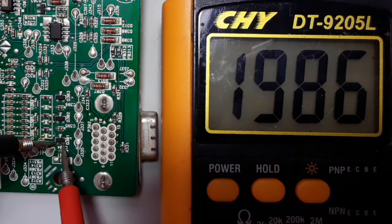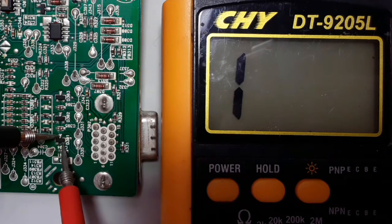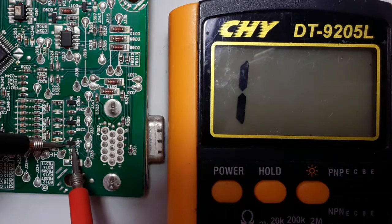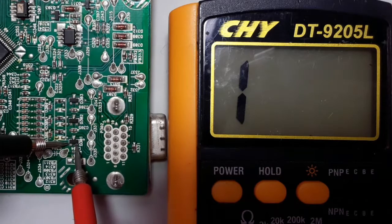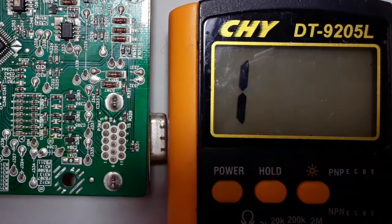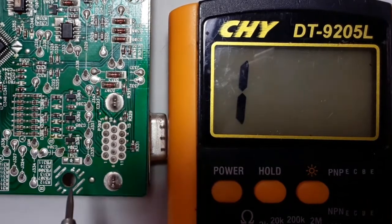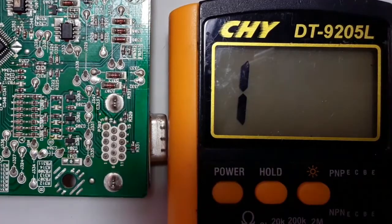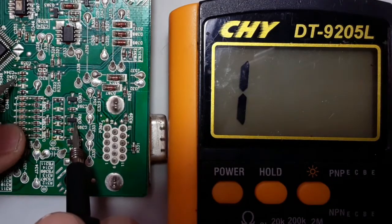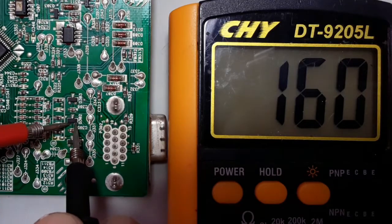Here we get a higher reading because we swapped the probes, and here also we get a higher reading. If you get a higher reading or no reading, it means the transistor is good. This transistor is a PNP transistor because we get a reading when we put the black probe in the base and the red probe once in collector and once in emitter.